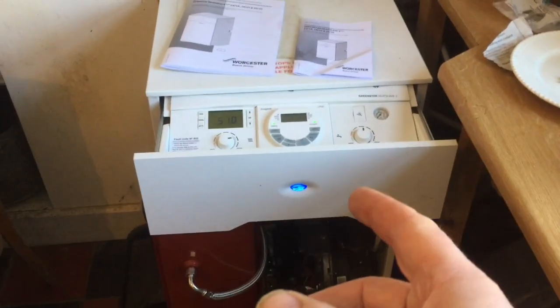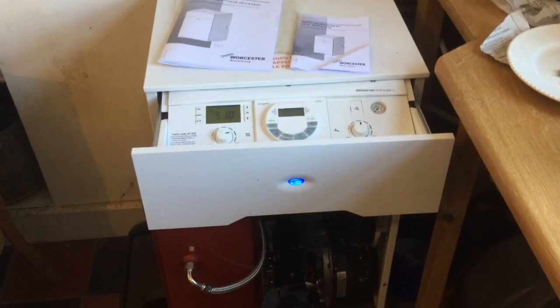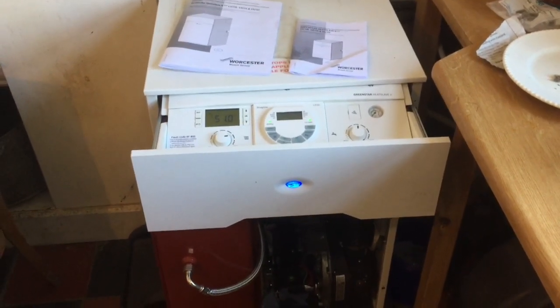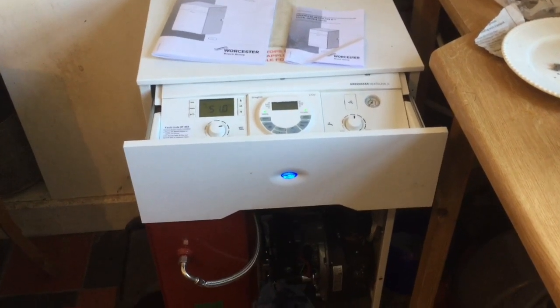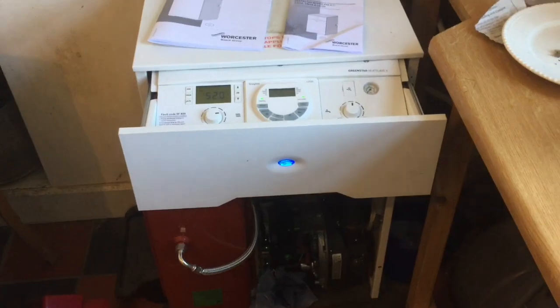This boiler is brand new — it is only 6 months old. My father is very ill, as you've heard in my other videos, and it ran out of heating oil today and I could not get the thing to go.